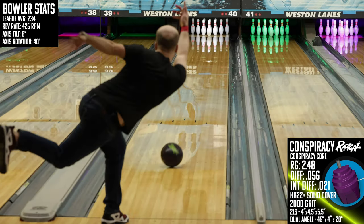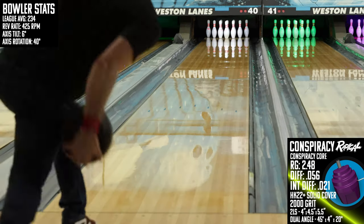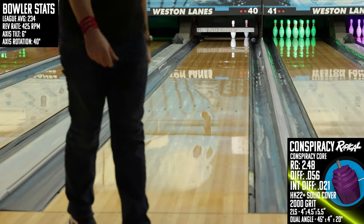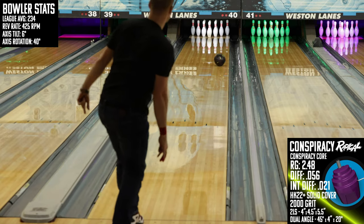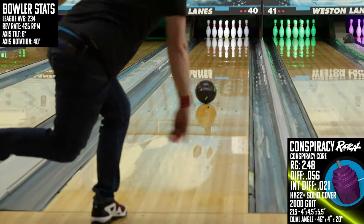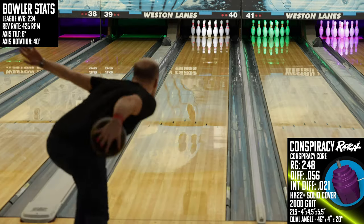When I get the Conspiracy to clear the mid-lane just that little bit extra and you see that huge core start to take over and just ram through the pins — oh man, that's the shape I see when I dream about bowling. I remember a time not long ago that big solid asymmetrics just couldn't make this kind of shape. They would all roll out and you had to play most of them direct up the lane, but this Conspiracy likes to shape — and shape a lot.